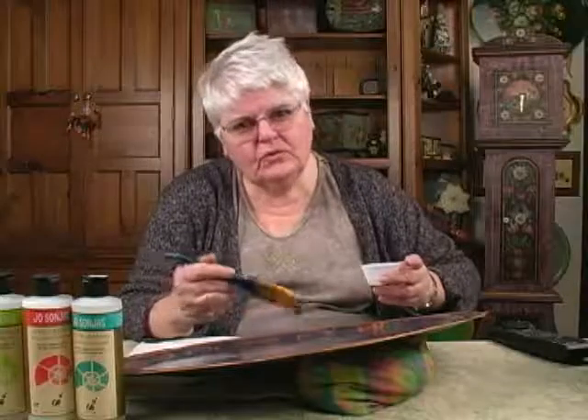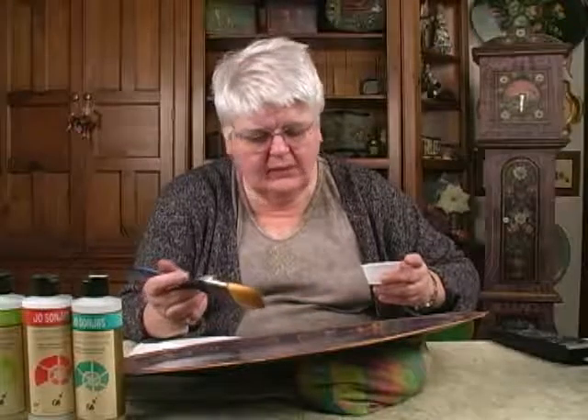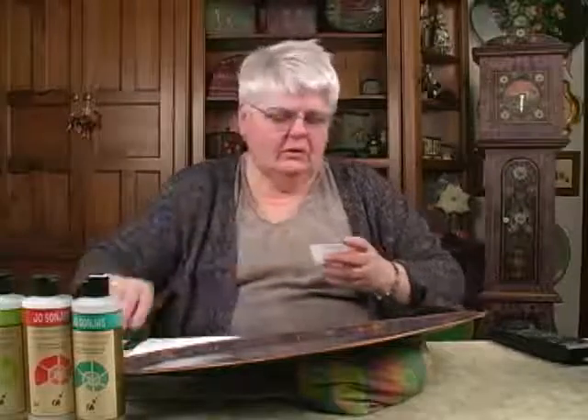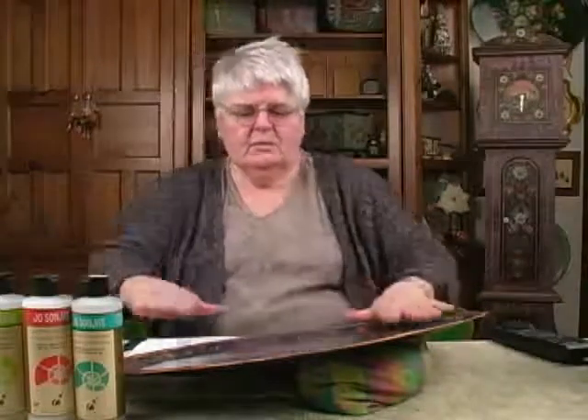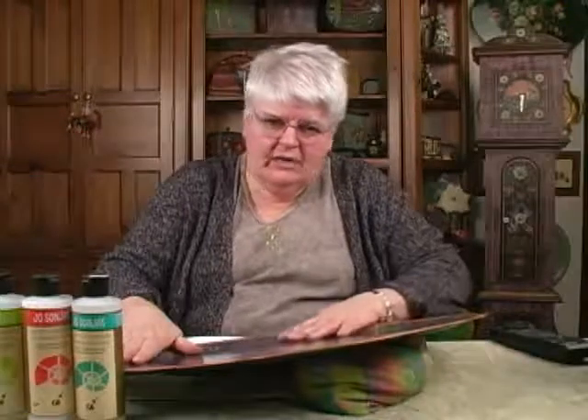Let a good dry happen — say two to three hours in a nice warm place, or put a hair dryer to it. Continue layering your varnish. By about the fourth coat on a large black tray, you will be getting a nice finish. If you have any trouble, remember: water plus varnish, even up to one to one.